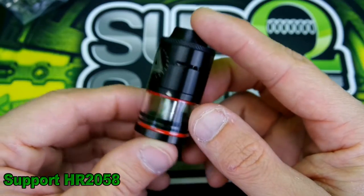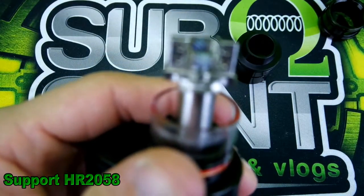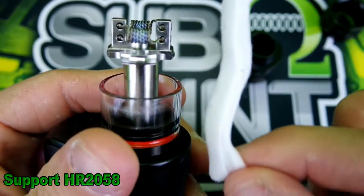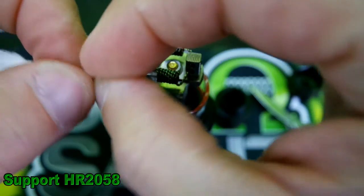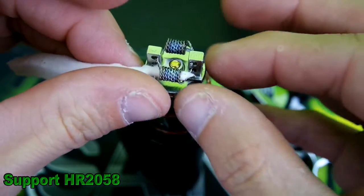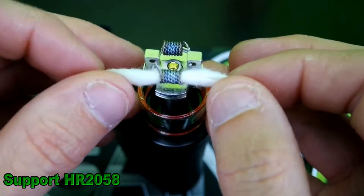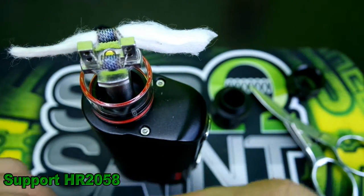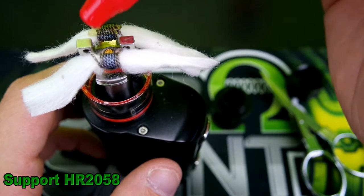Now let me put a build on this and show you guys how I wick it. I'll use their twisted wire that they included — it ended up ohming out at 0.36. I've got some snipped Organic cotton ready to go. I'm also trying out some Mini Muffin Man juice here lately — it's okay.